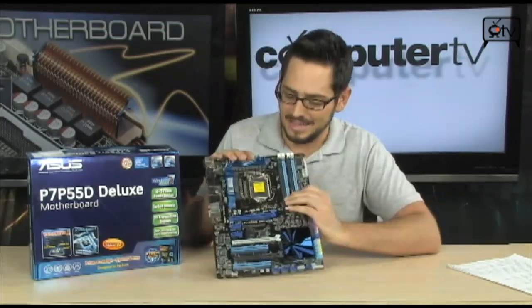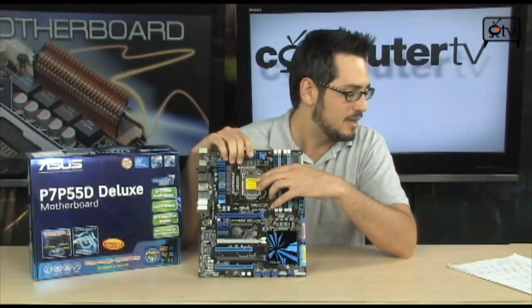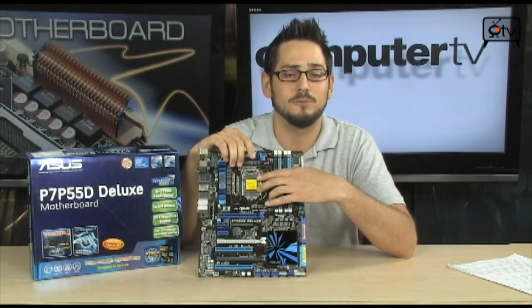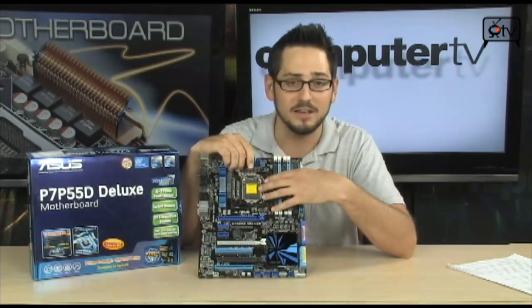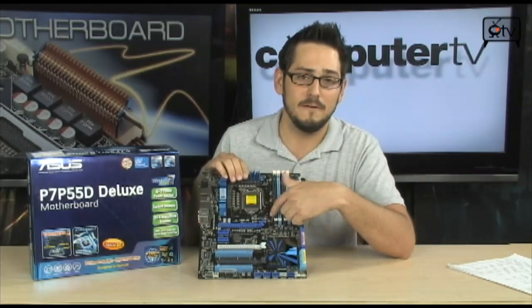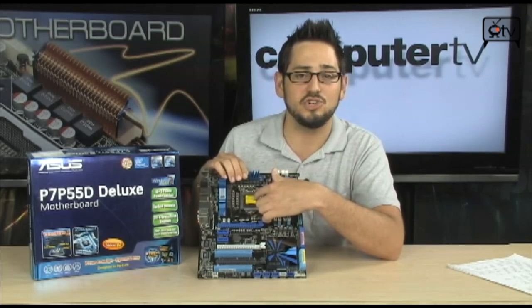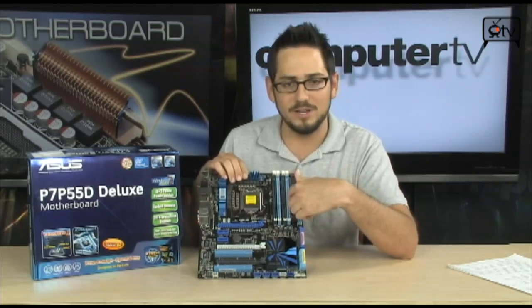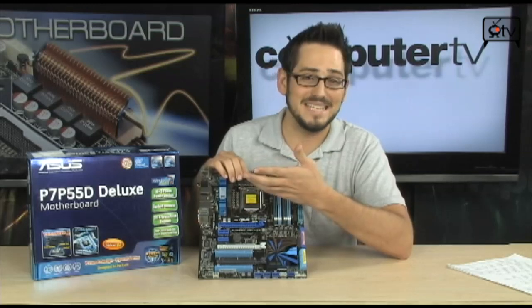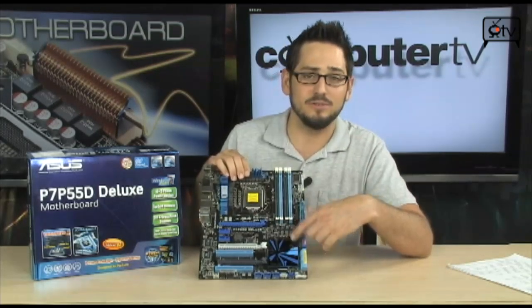As you guys know, this is a socket 1156 board for your Linfield processors from Intel — Core i5's and Core i7's. Those are all going to fit on here, but P55 is an all new platform, so it's not the same thing. It's a separate socket for the chip. And they got rid of the Northbridge — there's nothing here. No Northbridge, so all the PCI data is going directly into the chip, and so is the memory. It's using a DMI, Direct Media Interface, directly into the chip.